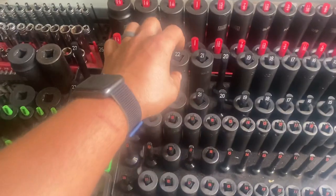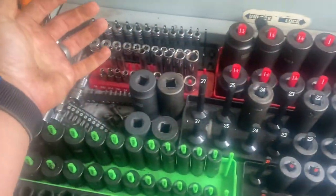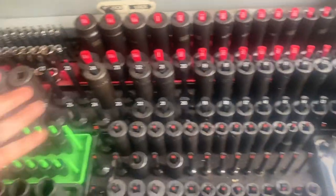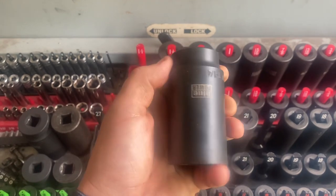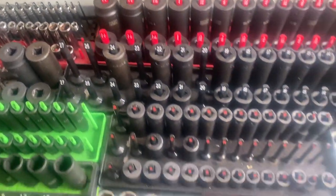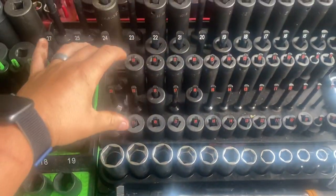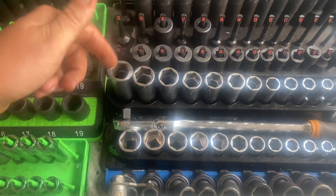There's a whole bunch of Icon, Husky, and other stuff — the metric set sucks, I don't use it much. Then Cornwell Blue Power standard impacts — I like those, they're good for the money. I should have got Sun-X but whatever. Icon three-eighths impacts and my two Snap-on mids.